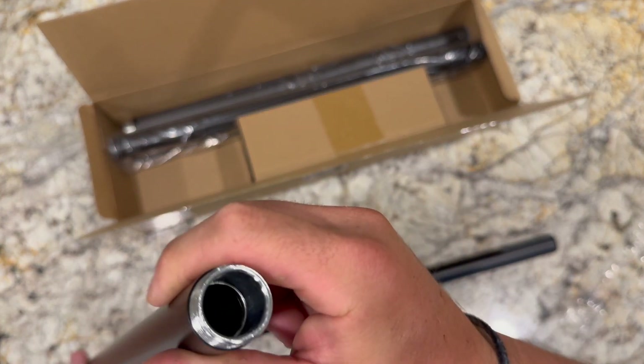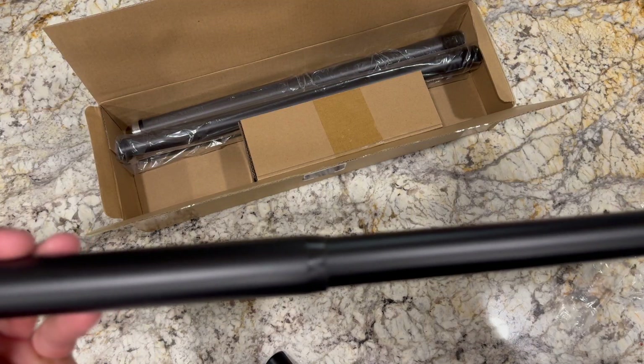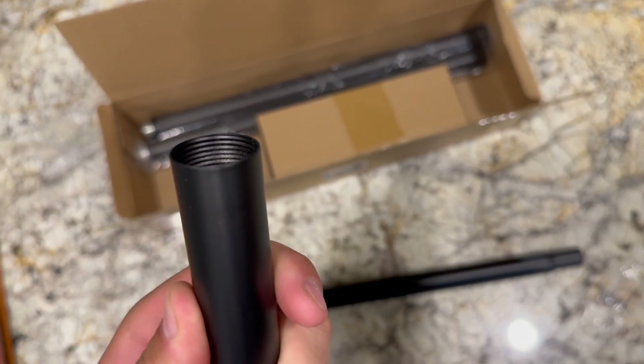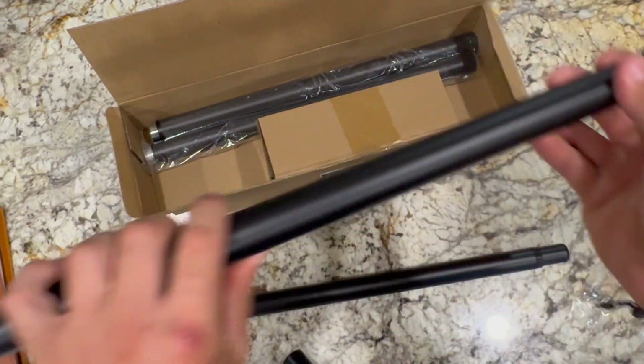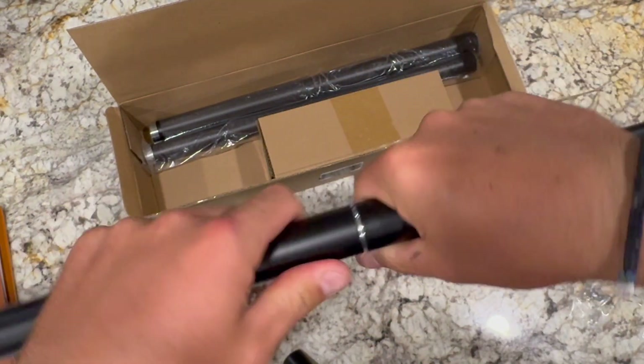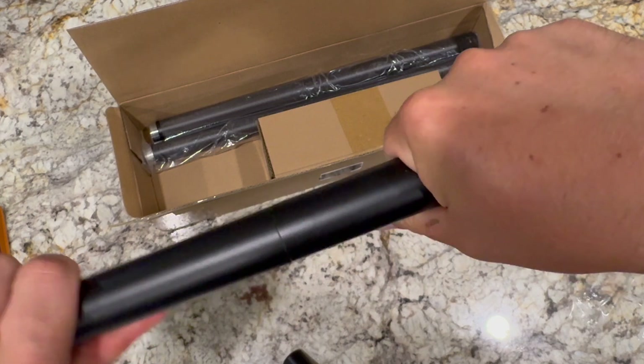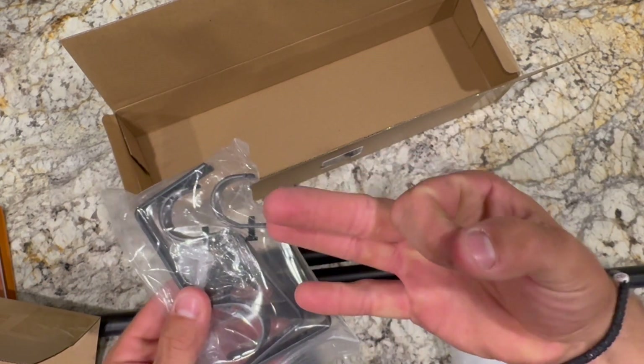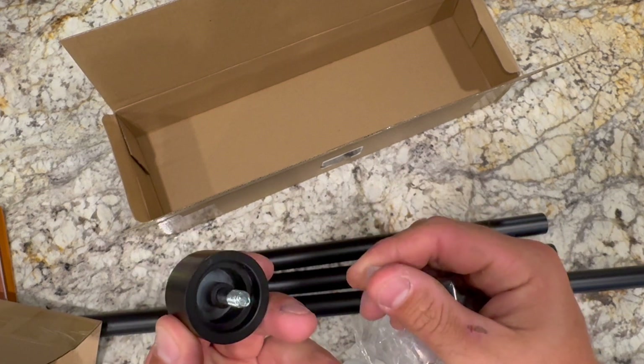There's one adjustable rod that slides into the tubing like this one right here, and everything else is threaded — really easy and seamless to put together with a really nice tight fit. Hardware included: three brackets, caps, and screws and drywall anchors.